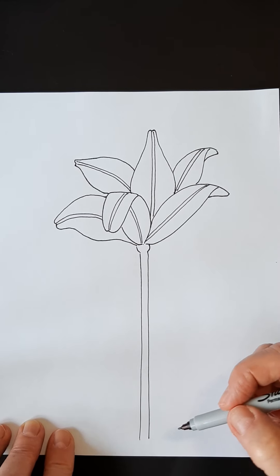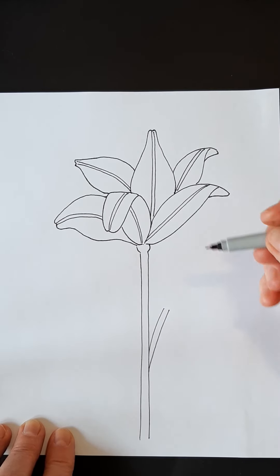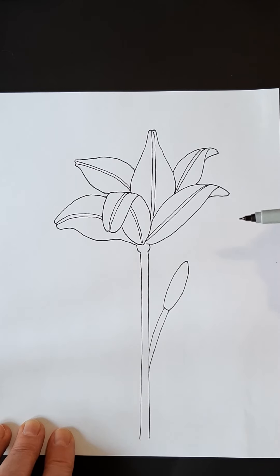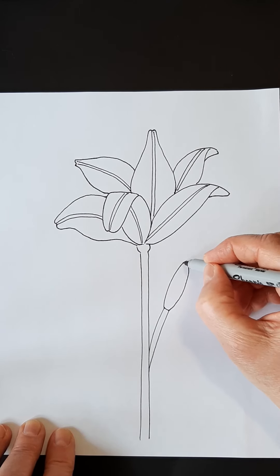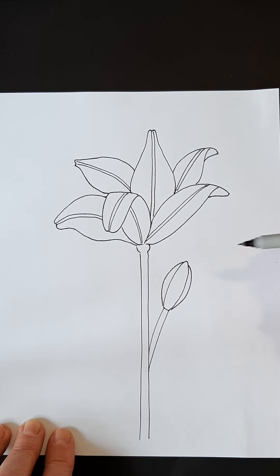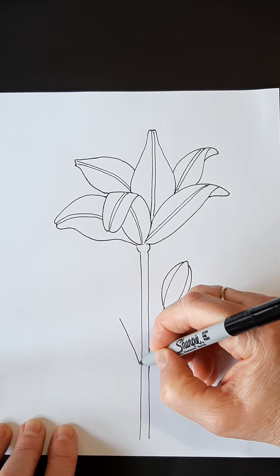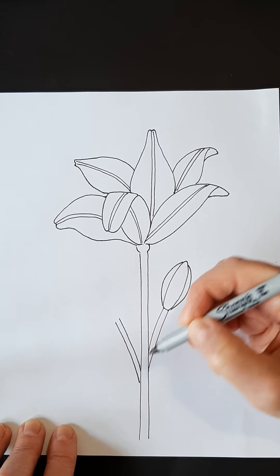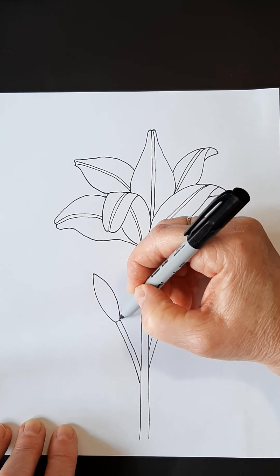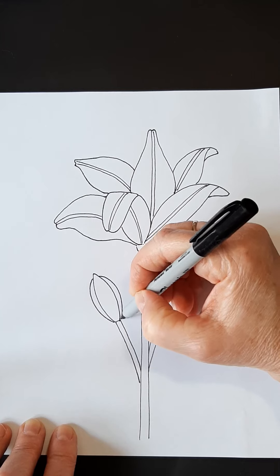We want to make a couple of buds coming out before we do any leaves. So I'm going to come out here, make a stem here, and do a long shape like that for the inside of my bud. Then on each side of it I'm going to put a little section like that. There's one bud. I'm going to do another bud here — again, that middle section — and come out both sides. So I have two nice little buds.